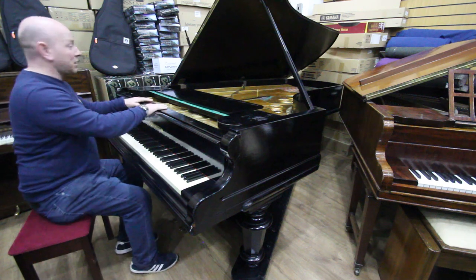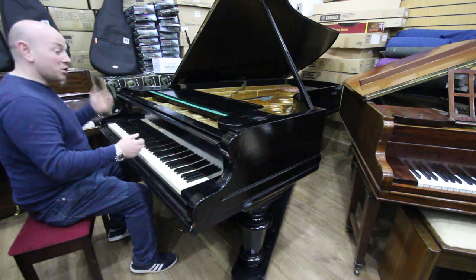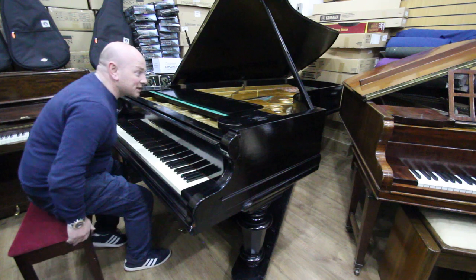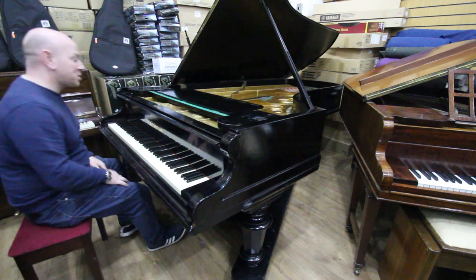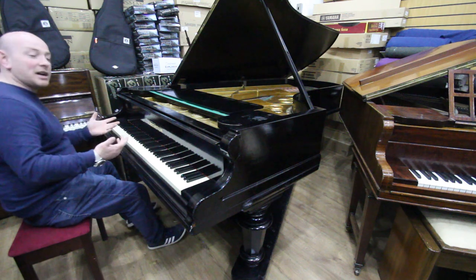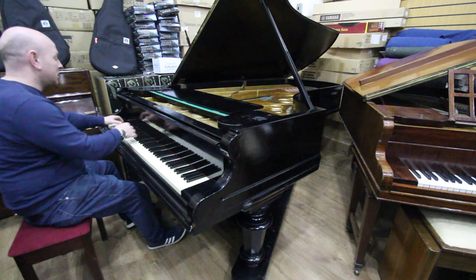The casework has certainly seen better days, but depending on the use it's not going to offend anyone. It's a good workhorse, this piano. Let me play it for you, and by all means ask any questions either by email, telephone, or by coming to the showroom. Here we go.